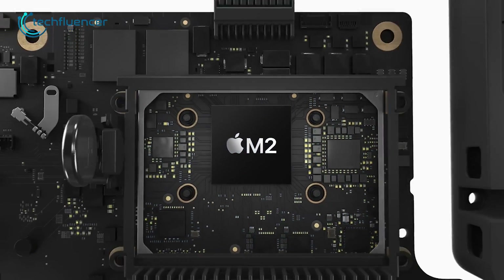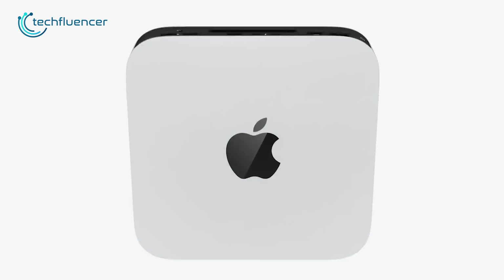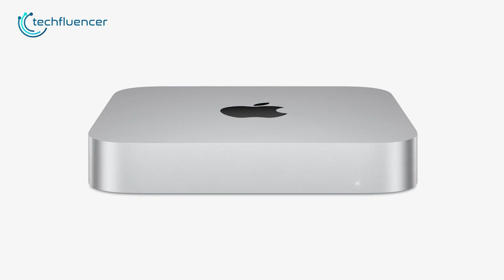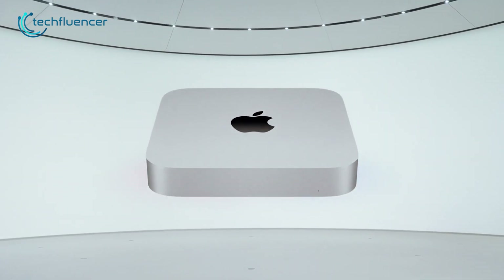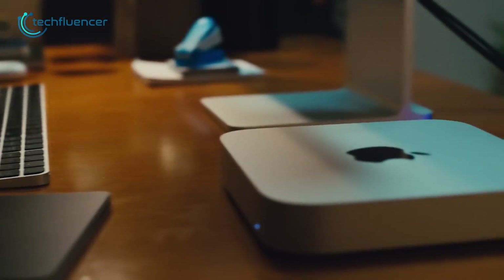The M2 Mac Mini just dropped on the market with a surprisingly great deal, which we rarely see from Apple products. Could it be another great Mac Mini, just like its previous generation? And should you upgrade from the M1 Mac Mini? Let's find out more in today's comparison video.